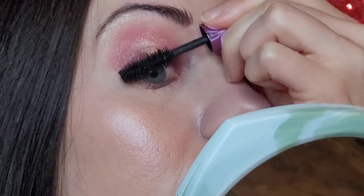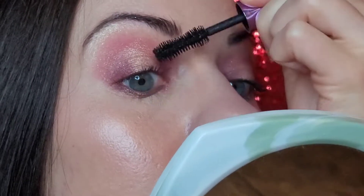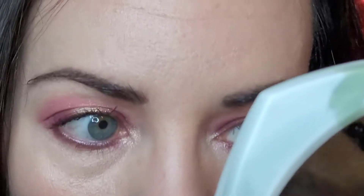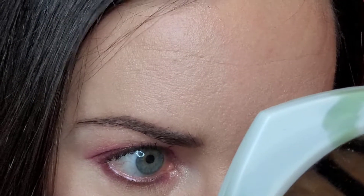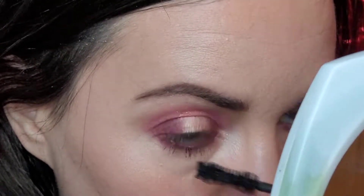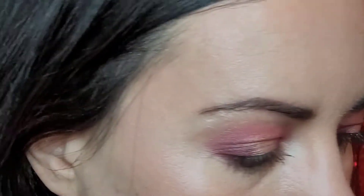You'll probably already be able to tell some of my thoughts. I'm going to do a quick brush on the lower lashes here. So that is the application. Hopefully you can see what we're working with. I'm going to wear this and I will be back this afternoon, evening, and we will talk about this mascara.